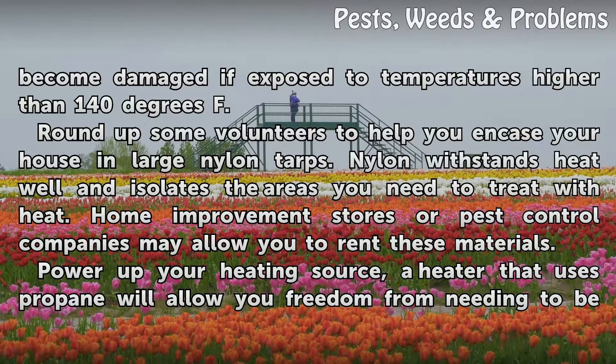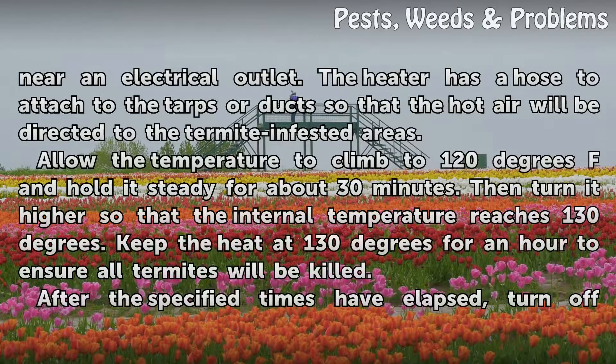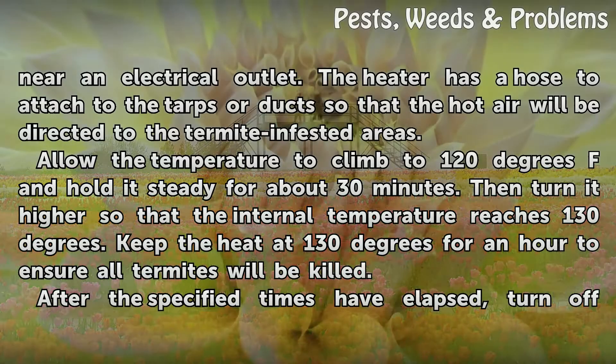Power up your heating source. A heater that uses propane will allow you freedom from needing to be near an electrical outlet. The heater has a hose to attach to the tarps or ducts so that the hot air will be directed to the termite-infested areas. Allow the temperature to climb to 120 degrees Fahrenheit.